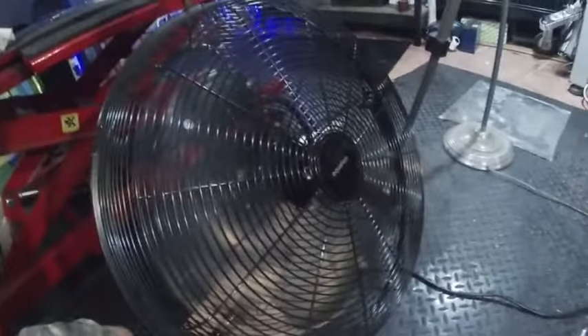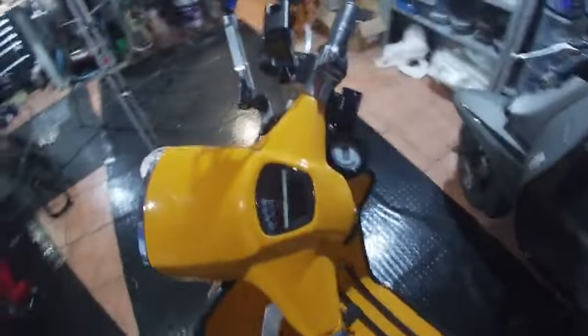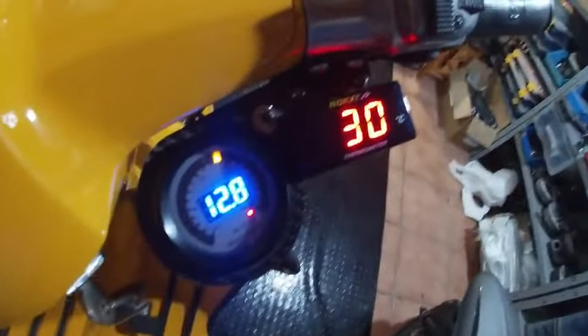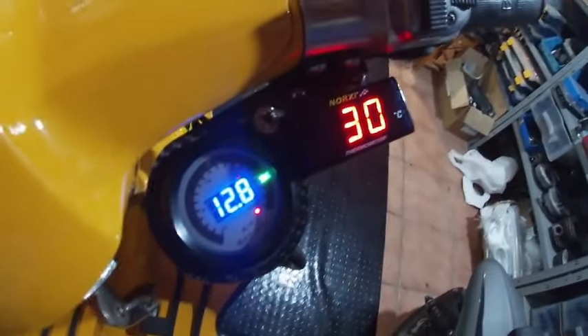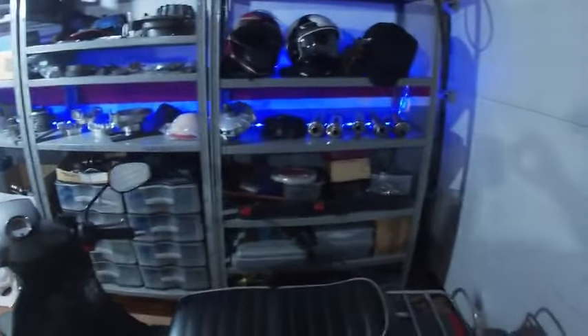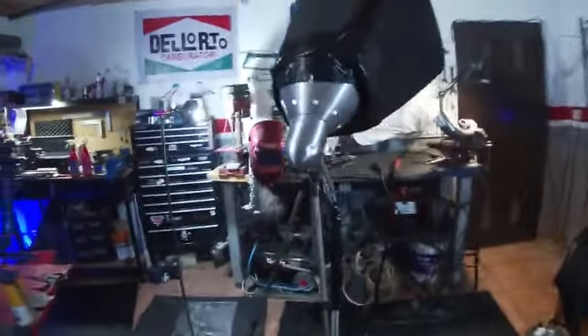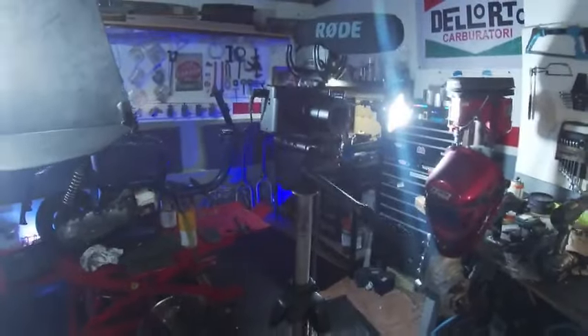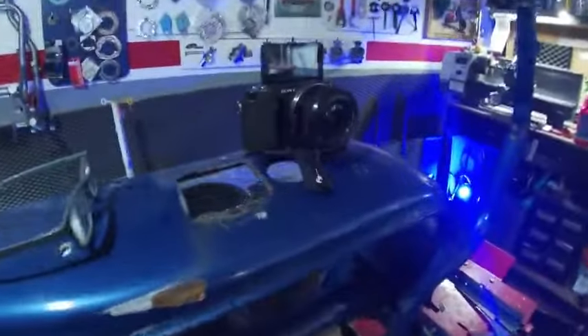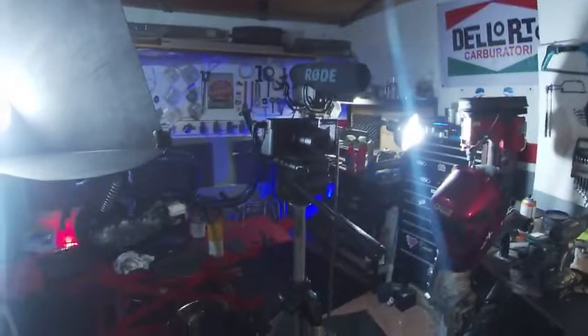Welcome back to another one of my videos. Let's have a look on the dash at what we're doing in the garage today — 30 degrees Celsius. This is my new setup; I've got a few goofy lights, soft lighting, the camera I'm using, and other cameras sat in the background. Let's have some fun.